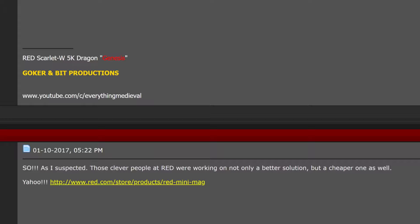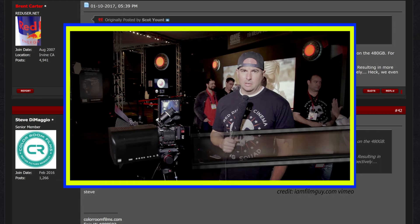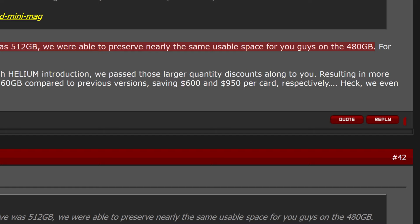One RED user noted that 'those clever people at RED were working on not only a better solution, but a cheaper one as well.' Then Mr. Brent Carter, RED's Chief Operating Officer, appeared at NAB 2014 stating: 'Even though the prior Gen drive was 512GB, we were able to preserve nearly the same usable space on the 480s. For the 960s, not quite the same.' We now clearly know who was blatantly lying to their own customers.